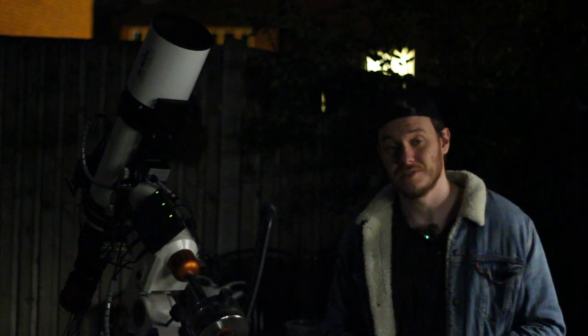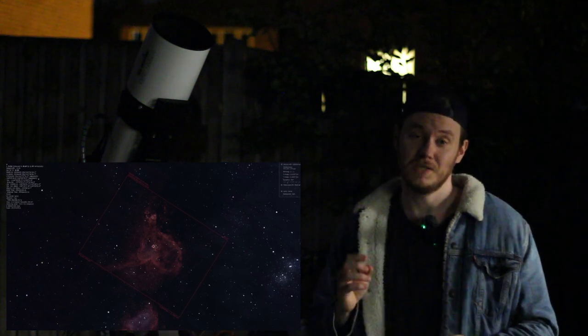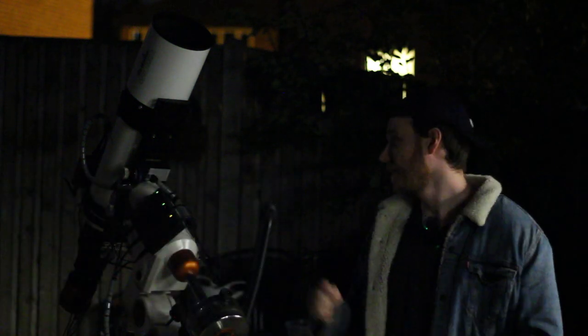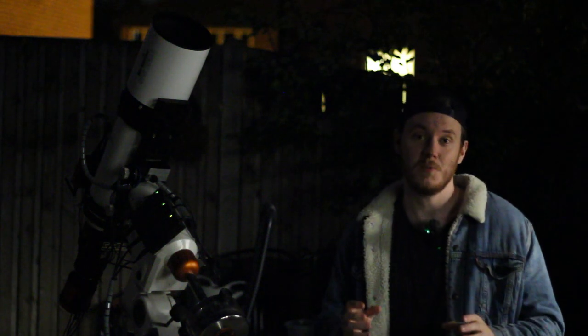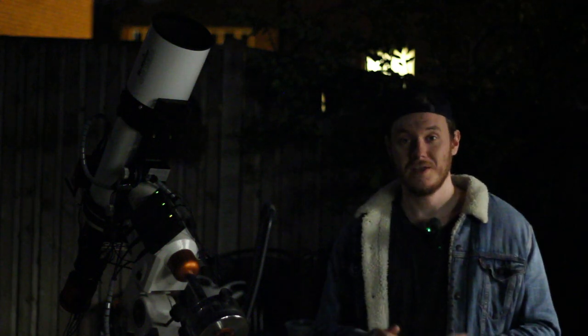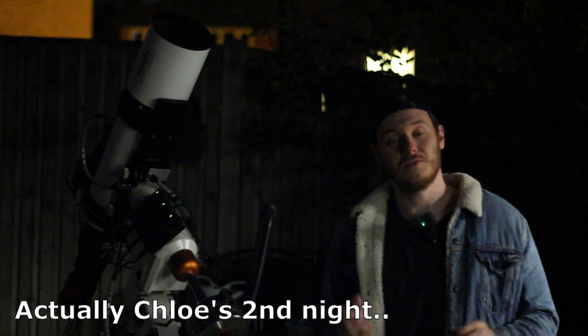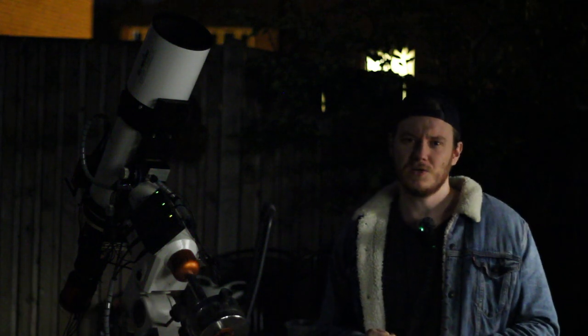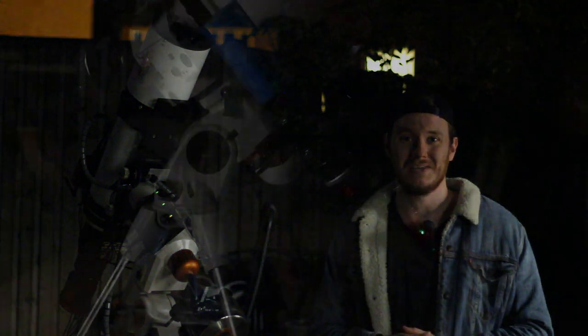At the same time as I'm shooting data, Chloe's also going to be capturing data on the Heart Nebula, which is right next to my target. She's going to be using the ASIAir Pro, the AZ-GTi, a William Optics RedCat as the telescope, and a 1600MM with narrowband filters for all of her data capture. We've got a full moon up tonight, which was also the case last night - our first night of data capture - but I hope it won't affect things too much as we're both shooting in narrowband. Let's see how it turns out.